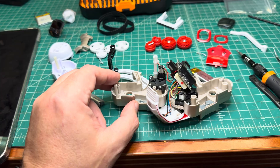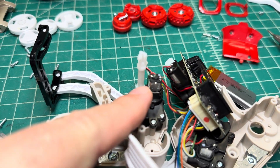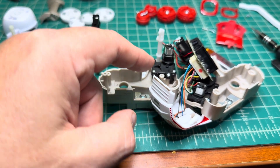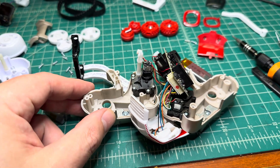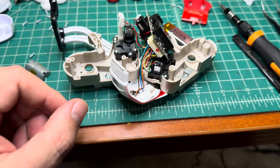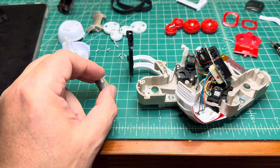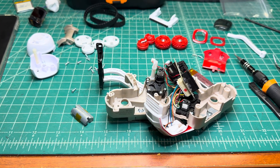Now I'll be reassembling it. These are the tiny motors which operate the arms — they work with a gear multiplier. And that's the motor which drives the whole robot. Now it's time for assembly. I hope I can do it quickly and show you the final result.